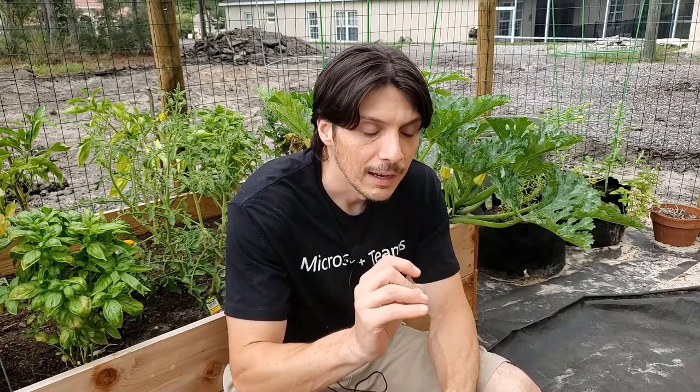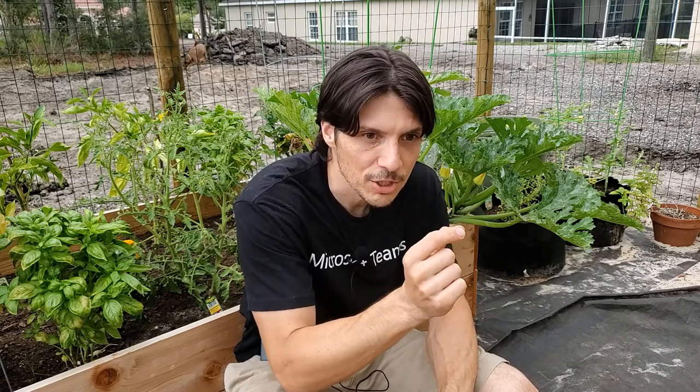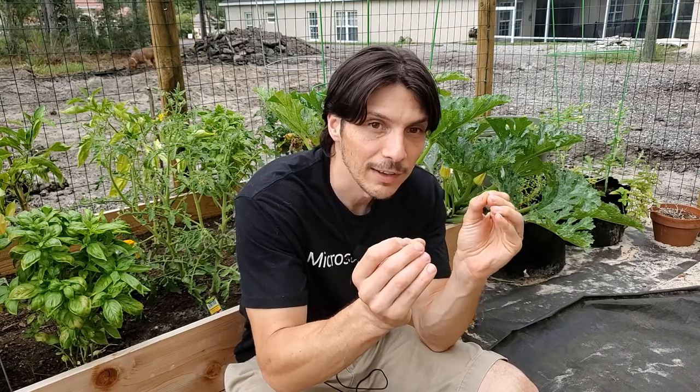Now that I've ranted about the tragedy that is these jerk squash vine borers wreaking havoc on our zucchini, I should offer a few tips on how you can try to eradicate them and ensure they don't come back. First tip: if they've already started boring into the plant and you see the little bits of sawdust at the base of the vine, you can get a very sharp blade like a razor blade, slice into the stem — don't do too much damage — open it up, see the actual larvae inside, and then remove them.